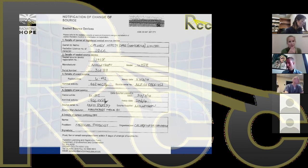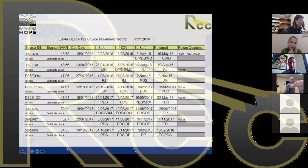This is an example of the notification sent to national regulators when we do a source exchange — providing information about the old source, its serial number and activity, and the new source loaded into the afterloader, faxed to the regulators. This is part of our source record keeping: the serial number, reference air kerma rate, calibration date, when the source was put into the safe on arrival, the date it was installed into the afterloader, the date it was removed, and the date it was returned to the manufacturer. It's a simple spreadsheet but very useful.